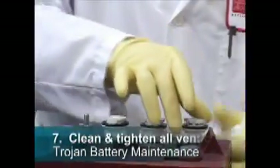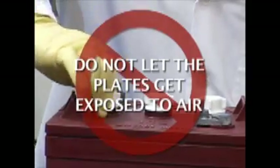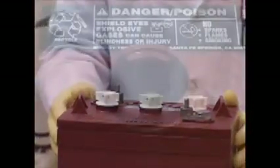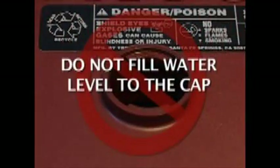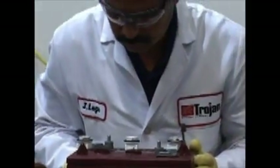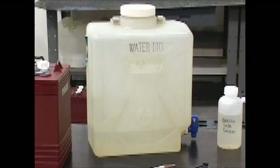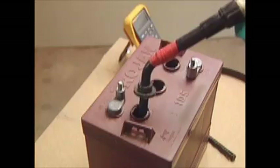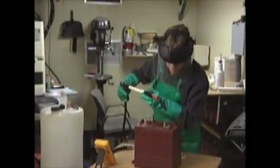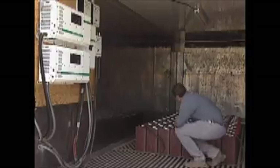Seven: finally, clean, replace, and tighten all vent caps. Some important items to remember: do not let the plates get exposed to air, as this will corrode and damage them. Do not fill the water level in the filling well to the cap, as this will most likely cause the battery to overflow electrolyte, causing the battery to lose capacity and creating a corrosive mess. Do not use water with a high mineral content — use distilled or deionized water. Never add acid to a battery. Trojan recommends batteries be checked once a month until you get a feel for how thirsty your batteries are.